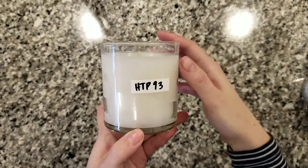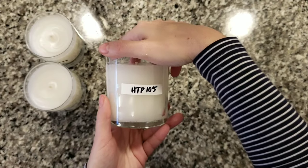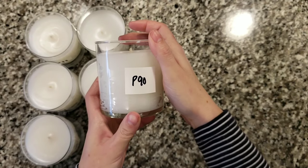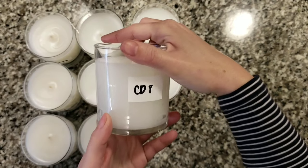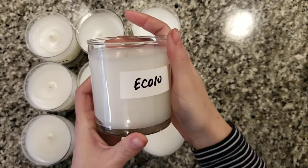Today I'm testing HTP 93, HTP 104, HTP 105, also testing the Performa wicks 100, 95, and 90, as well as CD 12, 10, and 8, and lastly the Eco series: Eco 10, 8, and 6.